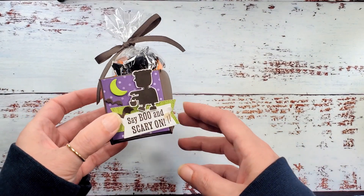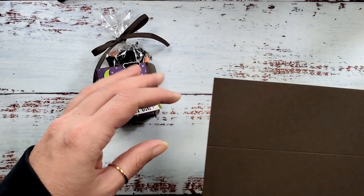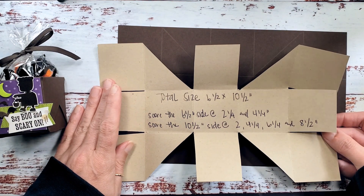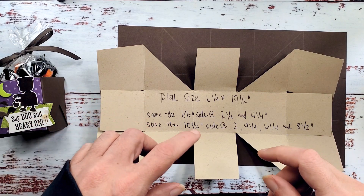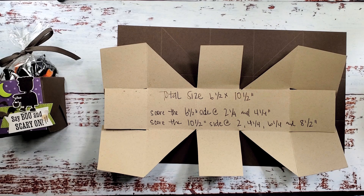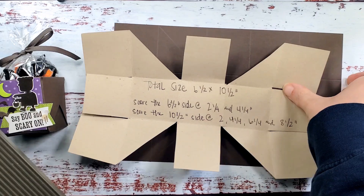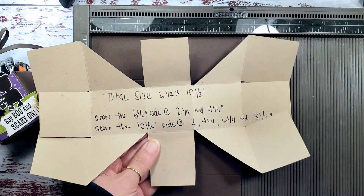This is my project and we're going to start with early espresso cardstock. The base for our project is six and a half by ten and a half. This is our template — I put a template in the project sheet for you at kitchentablestamper.com. Just click where it says project details and it'll take you to the blog. The project sheet is clickable under the embedded video. We've got six and a half by ten early espresso and our simply scored tool. We're going to pop this in on the six and a half inch side first.